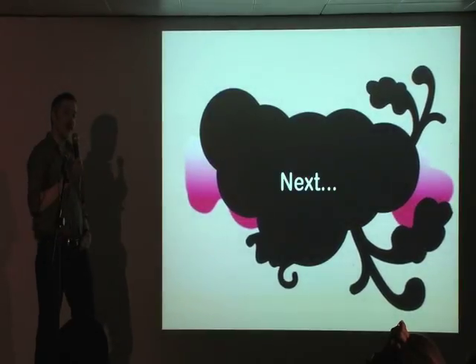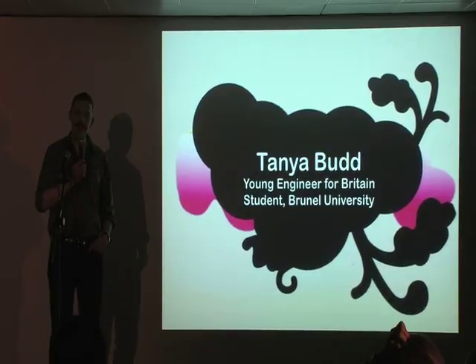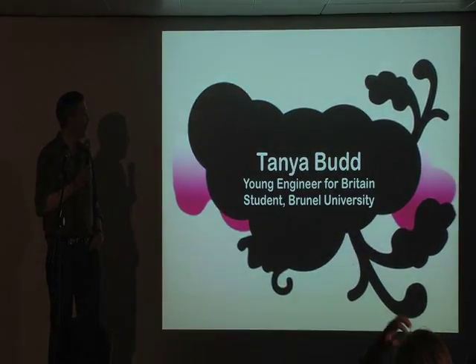I actually have a little more time, because through some error I only had 18 slides.